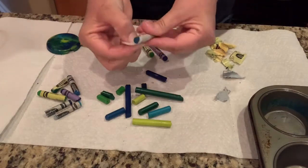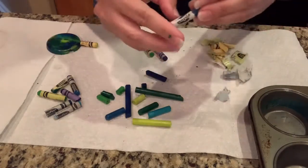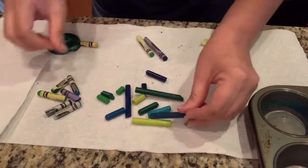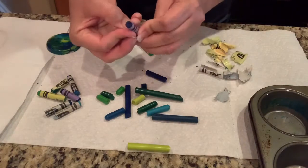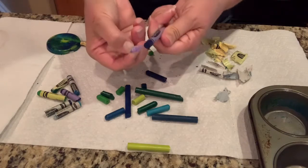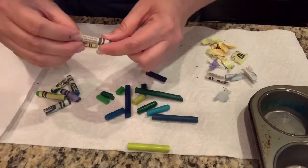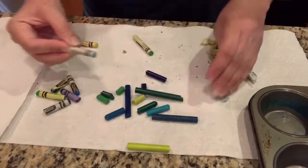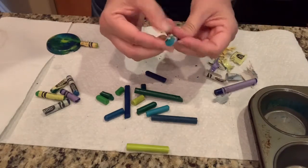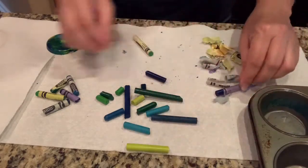Some of them are easier than others. If you have trouble, sometimes if you soak the crayons in water for a while, the paper will come off. I'm getting all these pretty blues and greens. We love to look at the names of the colors because they're super fun. This one is called Robin's Egg Blue, otherwise known as pigeon blue, we like to call it. From my circle time video, I talked about Robin eggs and that's the exact color they were.